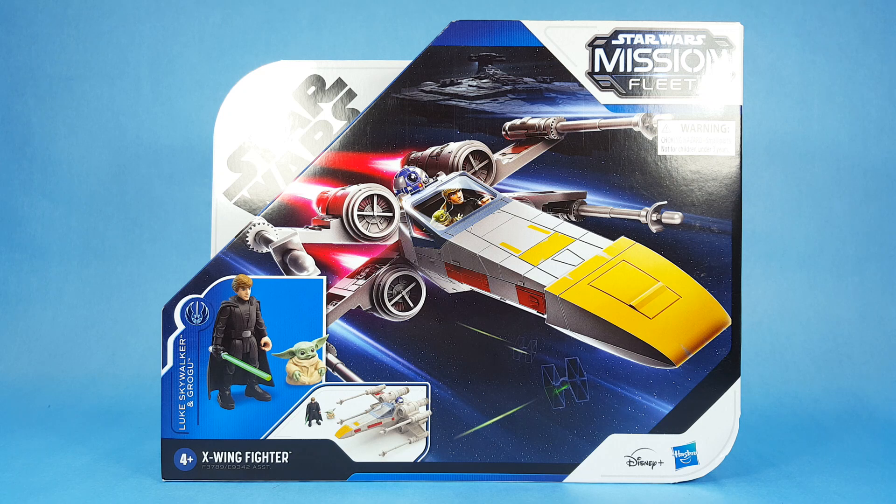Hey everyone, Josh here with a close-up look at a Star Wars toy. Today we're going to unbox Luke Skywalker and Grogu and the X-wing Fighter from the Star Wars Mission Fleet line.